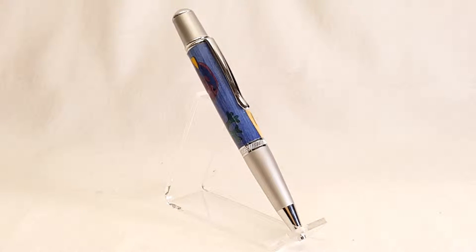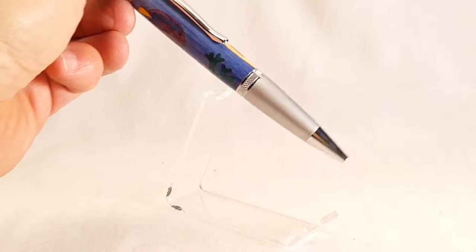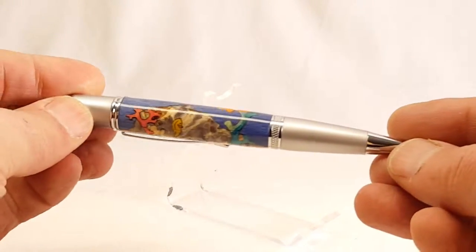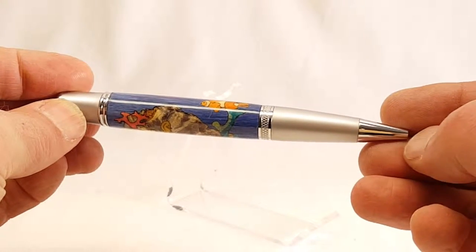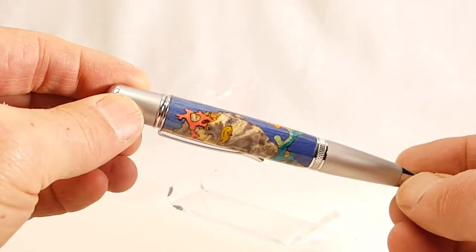Hi, this is Barry with Lada Pen Company showing you one of our newest pens. This is a Seascape pen. It's a ballpoint twist pen with two-tone chrome. It's got a kind of a satin finish here and highly polished, and similarly the cap is polished and satin.